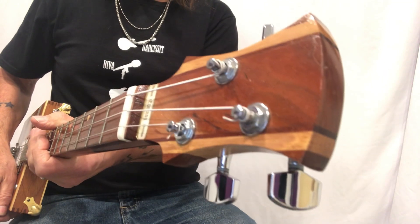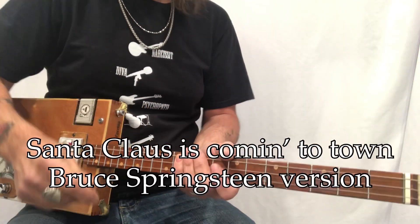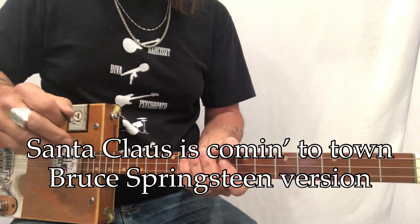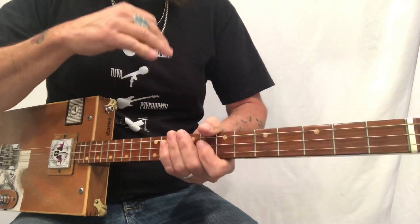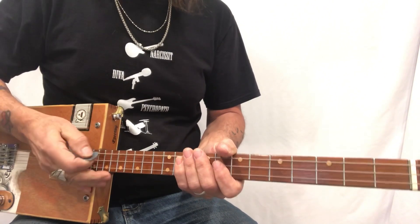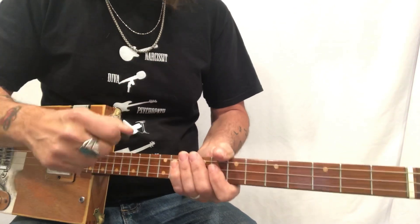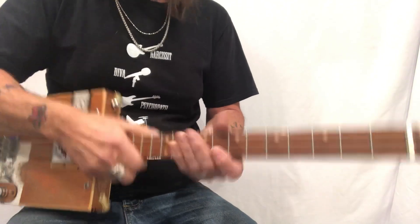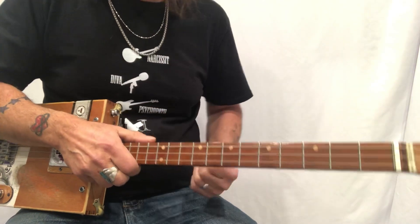Hey hey hey, Uncle Mark in the mothership — three string cigar box guitar, Santa Claus Is Coming To Town, Bruce Springsteen's version. This is super fun, super Christmassy, and it's just a wonderful tune. When you're sitting around the tree with family or on Zoom, it's really nice to pull out your three string. You can play this song with one finger, and that's how I'm going to do it.